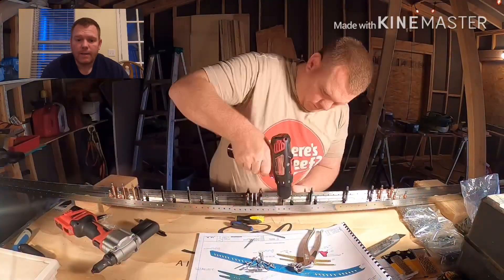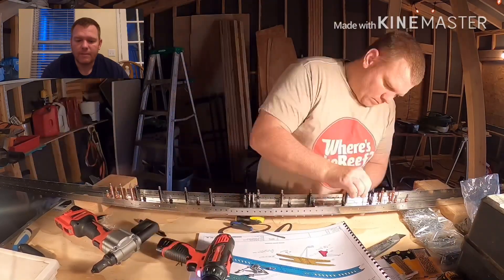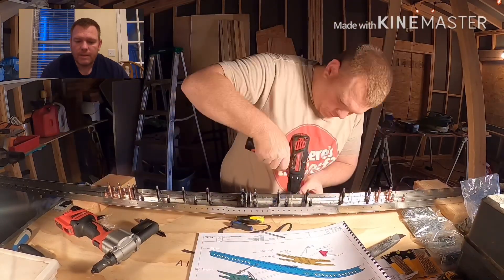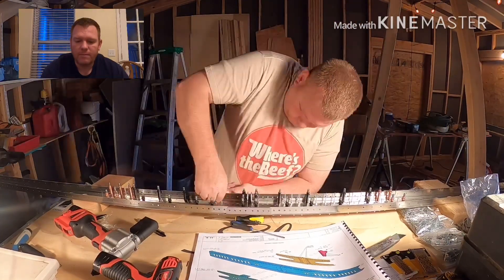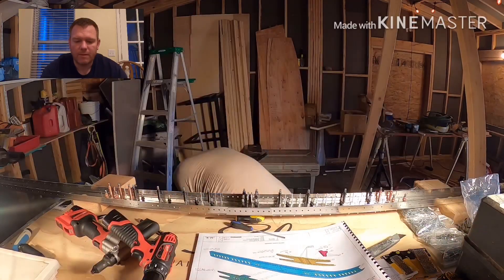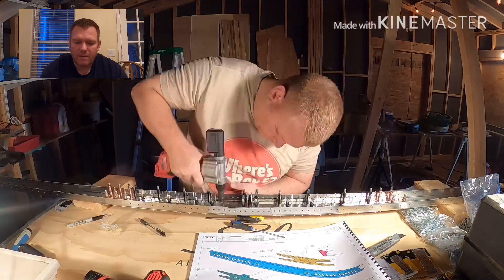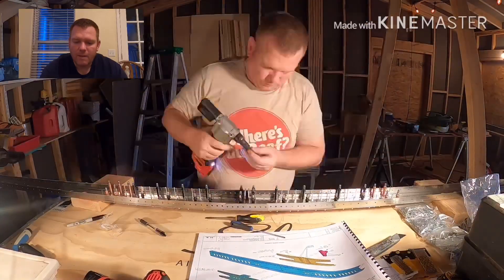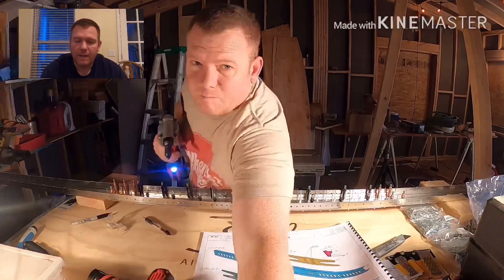Christopher has a question about the Rotax 915 IS. He says: if it accepts both 100 low lead and 91 mogas, then what happens if you fill with mogas and land at a field that only serves 100 low lead? Can you mix a few gallons of mogas already in the tank with the 100 low lead? What about the reverse case? Even if possible, are there any negative side effects?